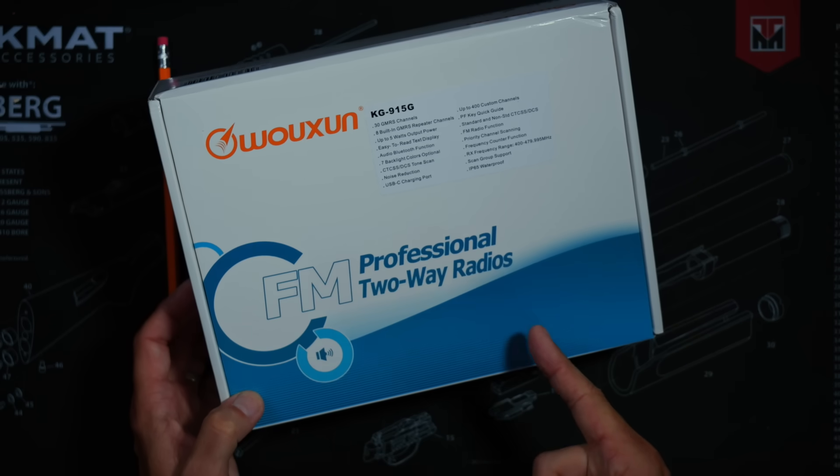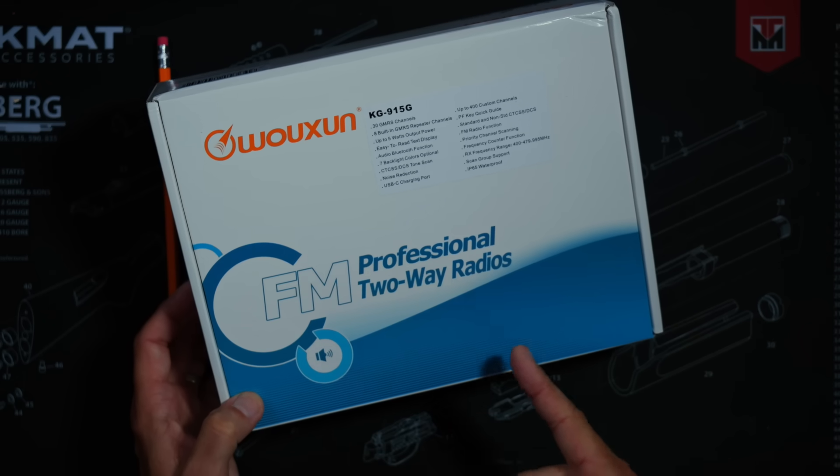My friends at the Buy2A Radio's website did send me this one at no cost so that I could share it with you.